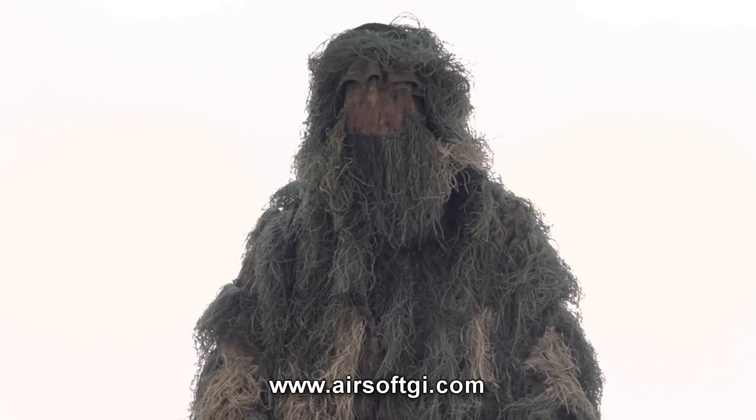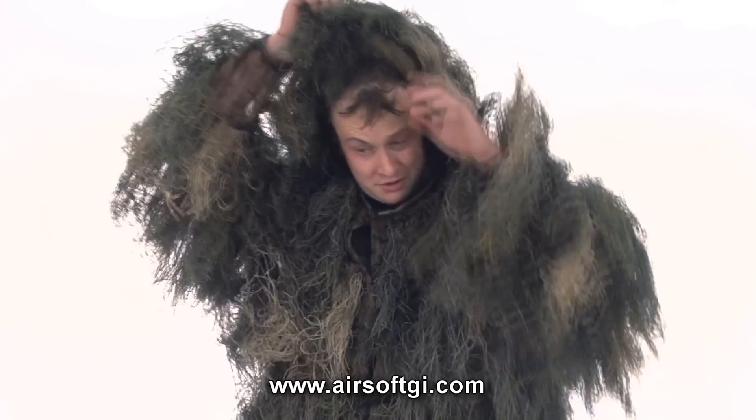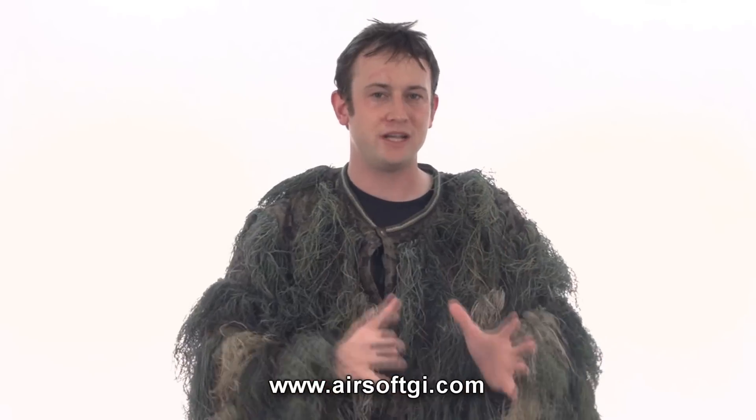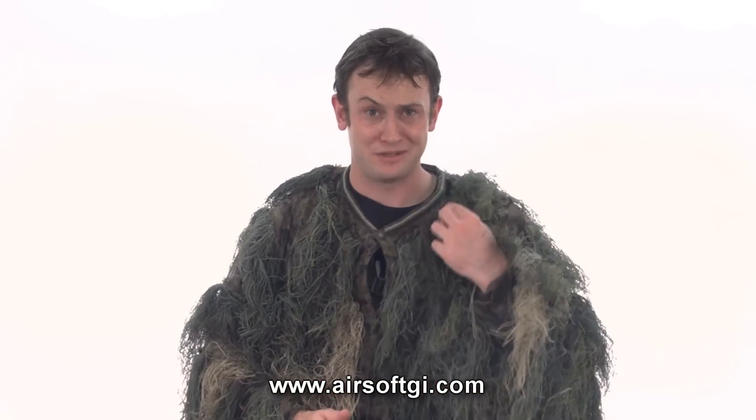Hi GITV, I'm Bob the Axeman Hildebrand here to talk to you about airsoft sniping. Last week we did an urban sniper rifle setup which was high speed, low drag — it was meant for shooting and scooting, for firing and maneuvering. Now this setup we have here is for stationary and concealed sniping, as I'm sure you can tell by the ghillie suit.